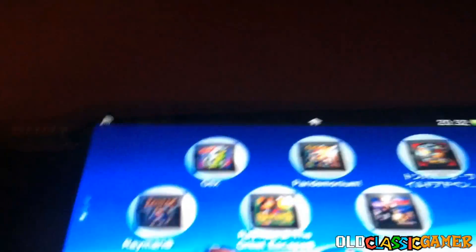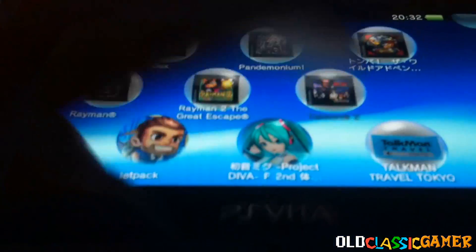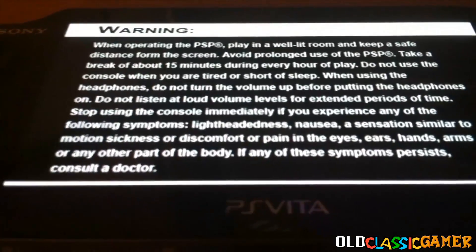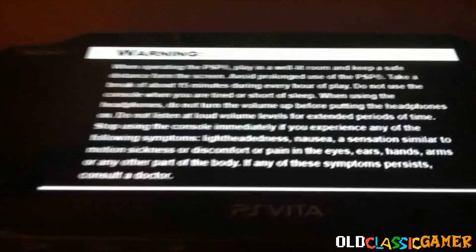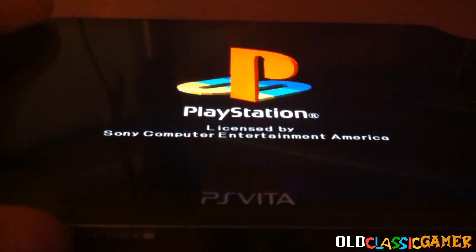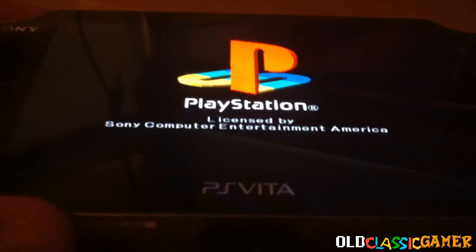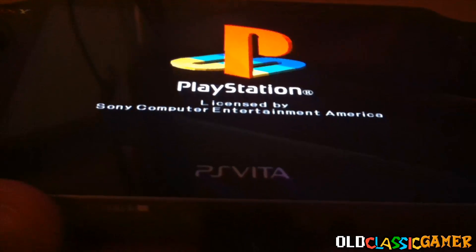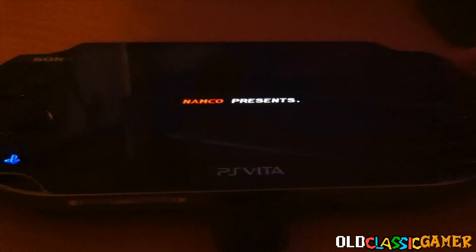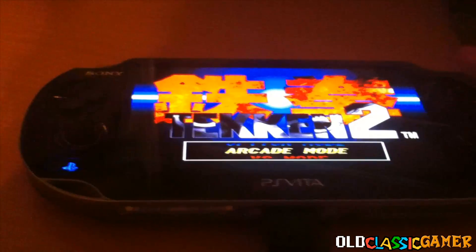We don't see the game here because WIDA is protected somehow. Now we launch Tekken 2. We see this warning screen that is very common when you play PS1 games. We're going to see the PlayStation logo. If you want to play Tekken for real, make sure you have a backup save file with the exploit.